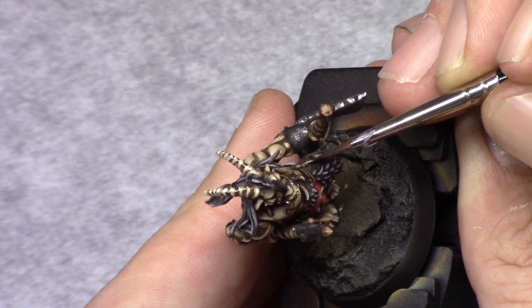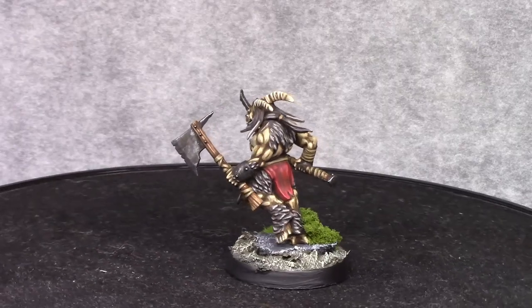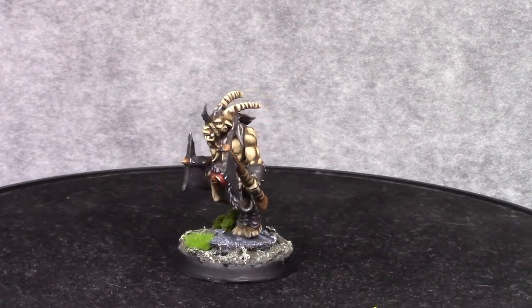After this layer I finished up the model by painting the eyes and finishing up the basing. And this is the end result.